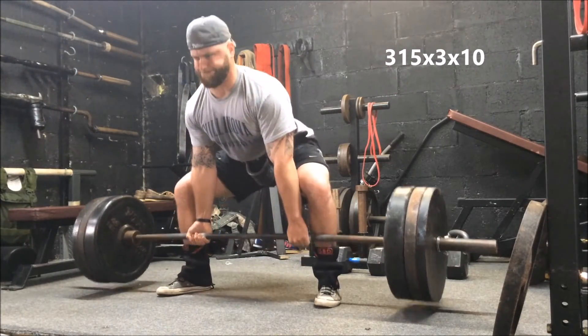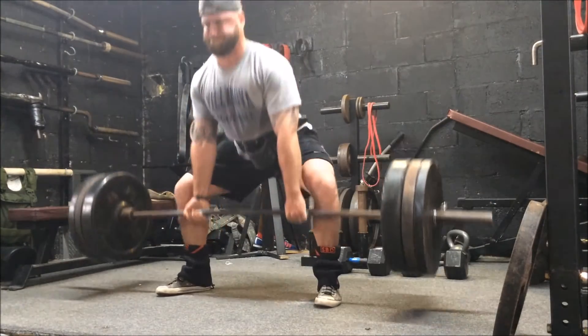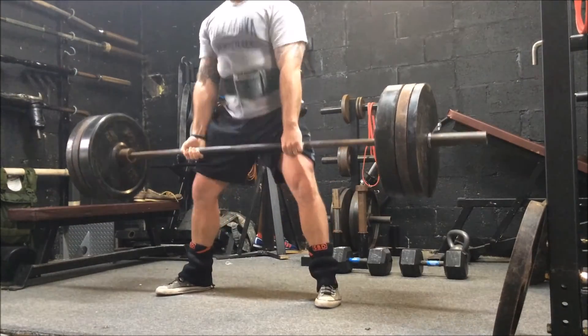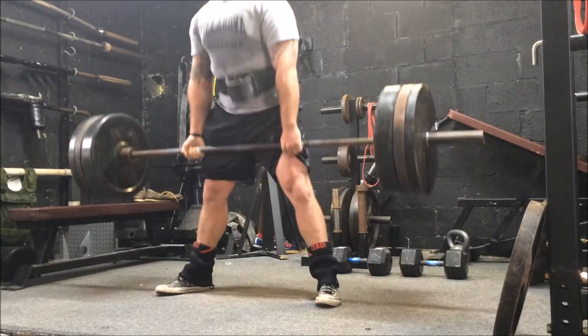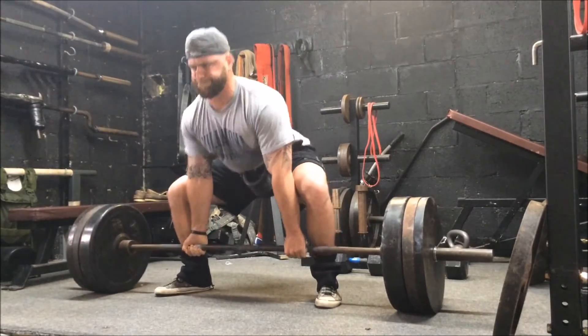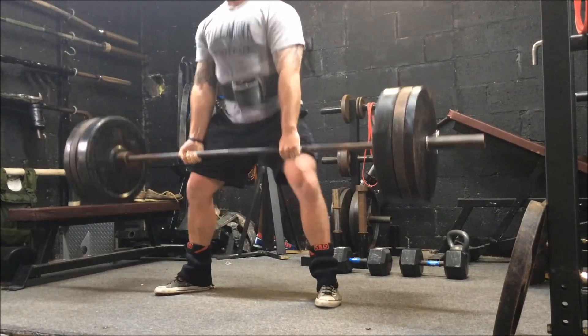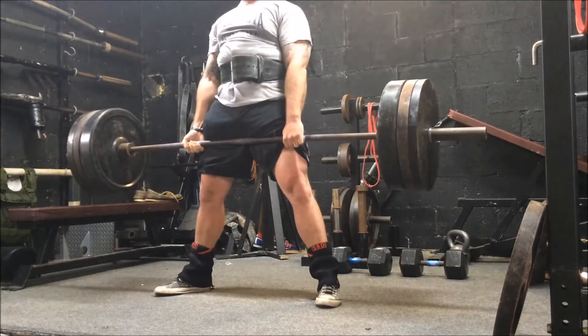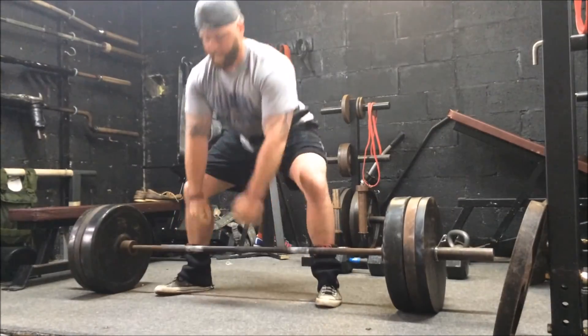I followed it up with some rep work in the deadlift. This is the first time I opened my grip up — I switched to a supinated grip. Normally I've been going double overhand for the past six weeks building some grip work. I'm a little tentative because my bicep's been bothering me, but it felt good. I'm going to work up over the next couple weeks and try to hit a single. Have a good week. Stay safe. Stay strong.